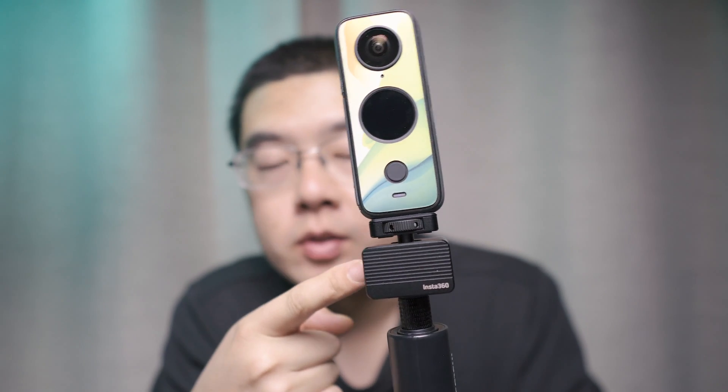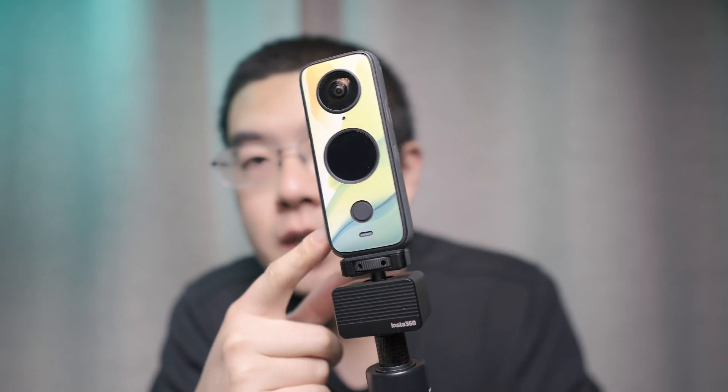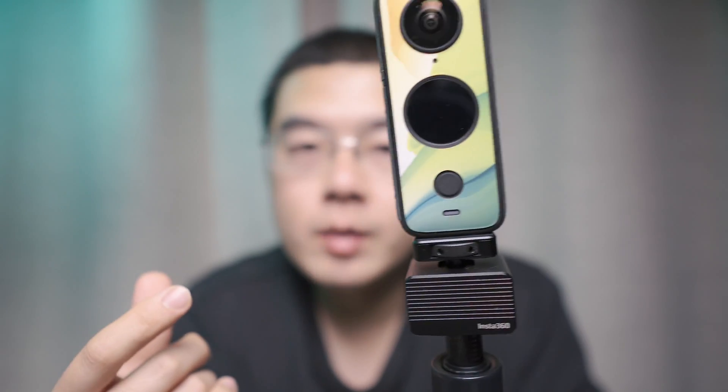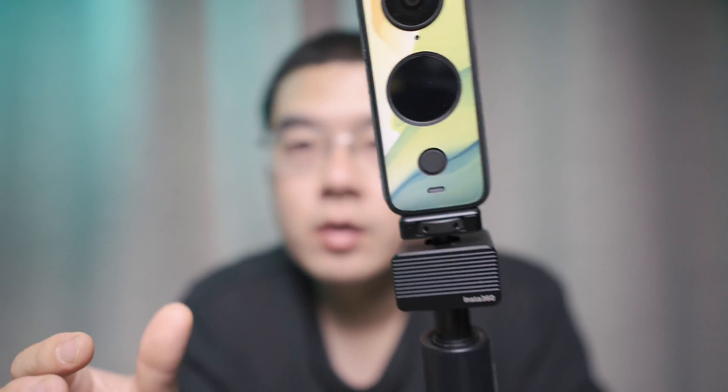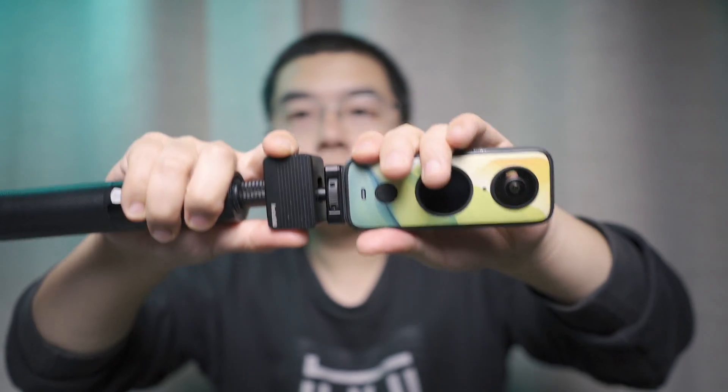This is a vibration damper design for 360 cameras, and it not only works on the Insta360 ONE X2 camera, but also works on the C21, the KUKA MAK, and even ordinary action cams like GoPro, DJI cameras and some other brands. You can also relay the vibration from up and down, and from left to right.